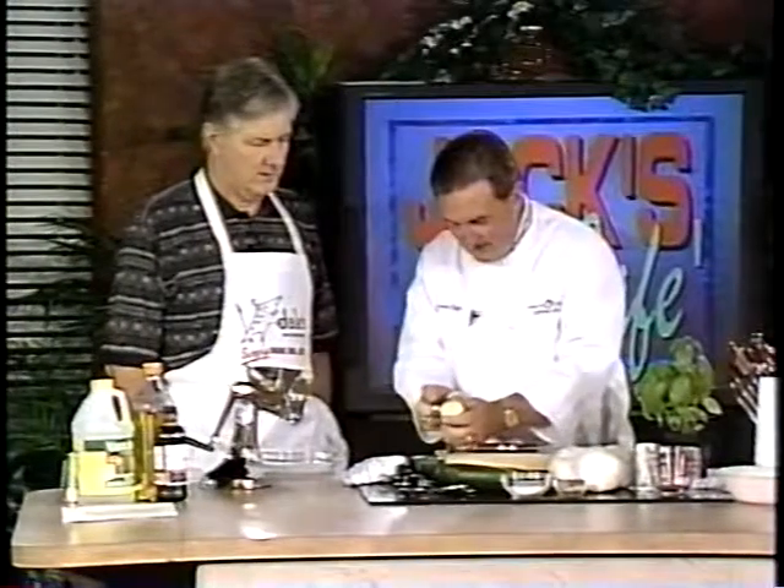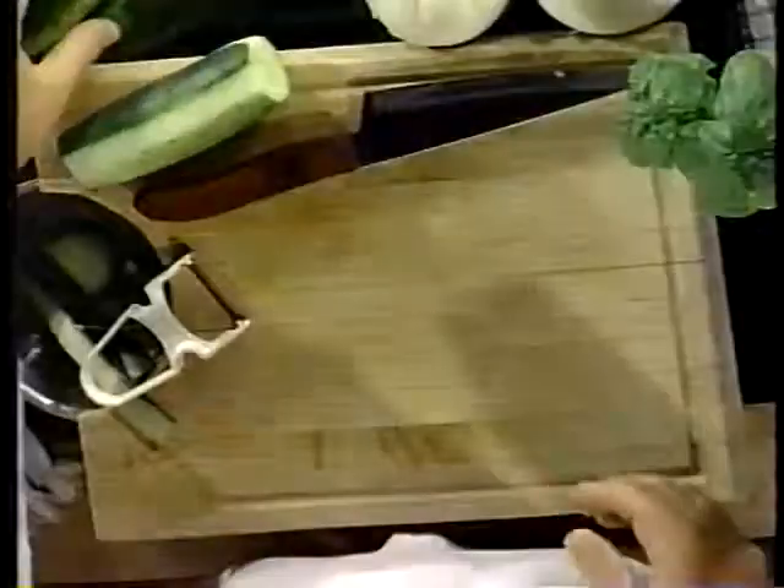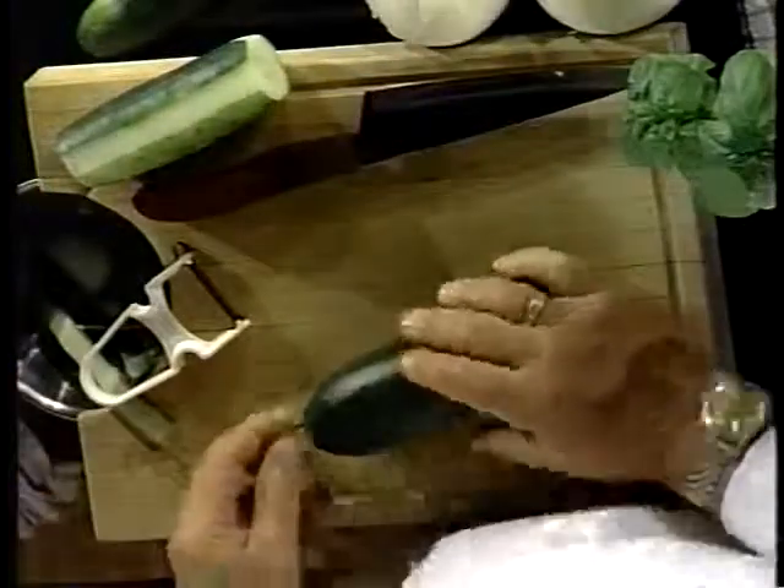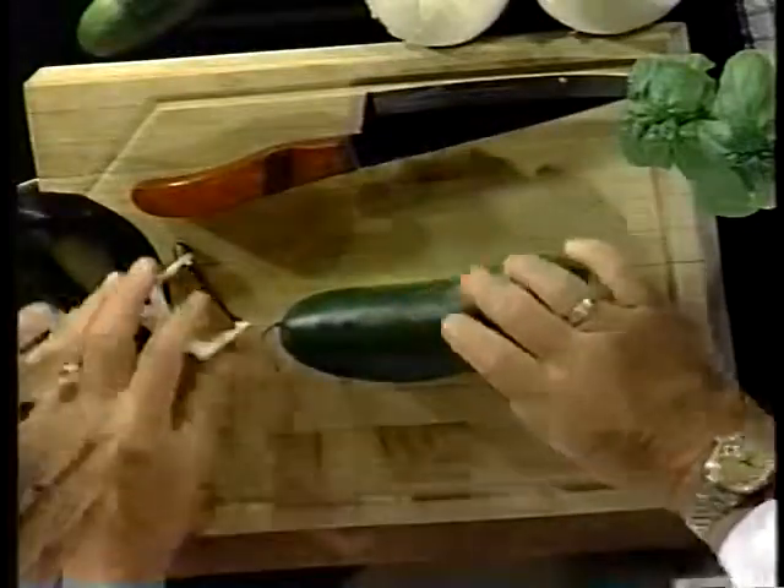All right, because that's where all your minerals and vitamins are. We just got our new mirror back — can we get a shot of that? Look at that, you can actually see us down here! I'll let you do the next cucumber.